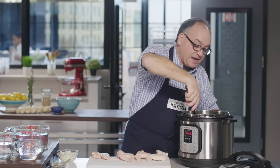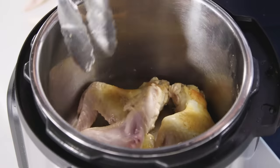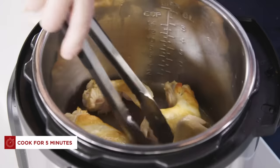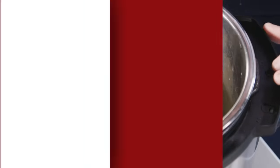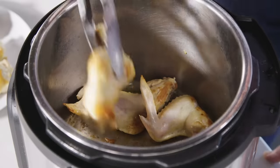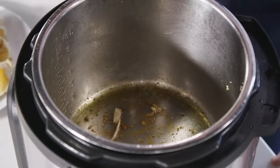We've developed some nice browning on this side of the wings and a nice fond in the bottom of the pan. I'm going to let them go for another five minutes on the other side, then transfer them to a plate and get the other half of our wings going. Our second batch of wings is nicely browned. There's a dark fond on the bottom of the pan, and that is exactly what we want to build the flavor of our chicken broth.